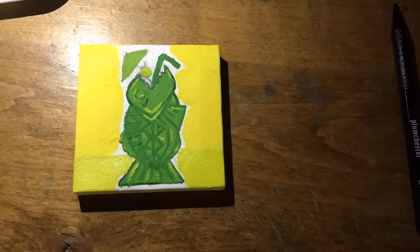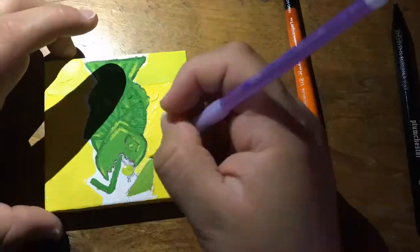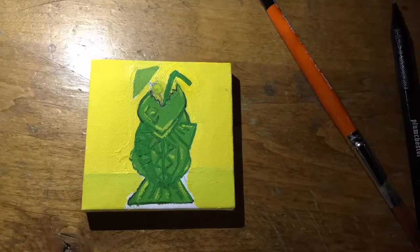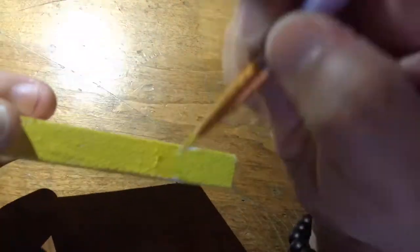It was kind of counterproductive because, being a matte paint, it just looked a little dull. I don't know if I would have felt the same way if it were glossy, but I just wasn't really liking how it was coming out, especially layering it on top of each other.